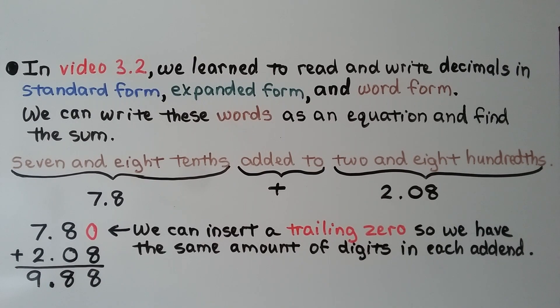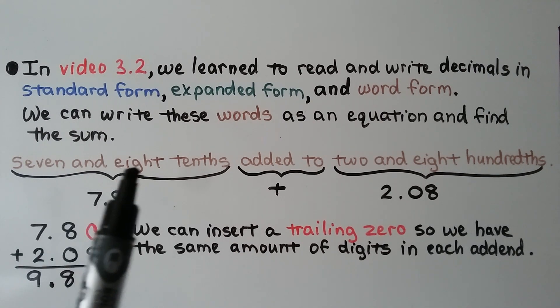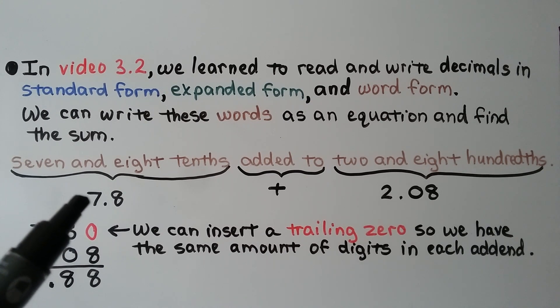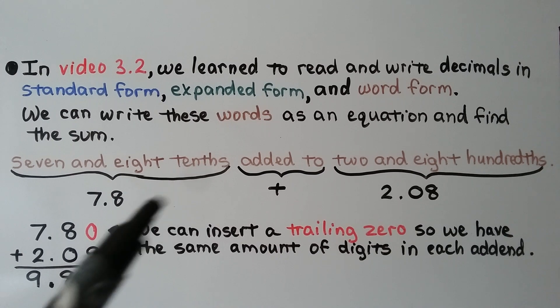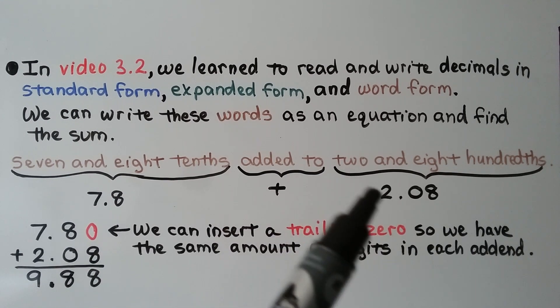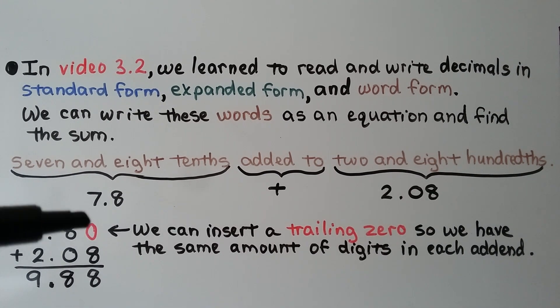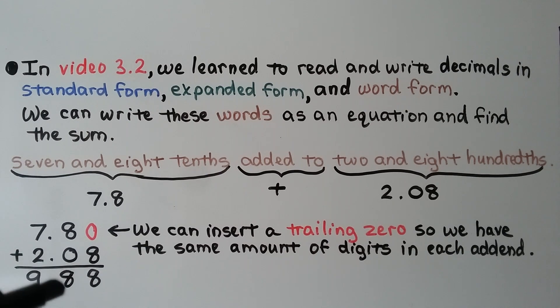In video 3.2 we learned to read and write decimals in standard form, expanded form, and word form. We can write word form as an equation and find the sum. We have 7 and 8 tenths added to 2 and 8 hundredths. 'And' is a decimal point, so we have 7.8 plus 2.08. We need a 0 as a placeholder to put the 8 in the hundredths place, and we can insert a trailing 0 next to the 8 tenths so each addend has the same number of digits. 0 plus 8 is 8, 8 plus 0 is 8, 7 plus 2 is 9. We have 9 and 88 hundredths.